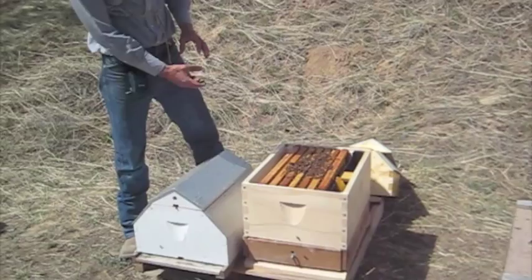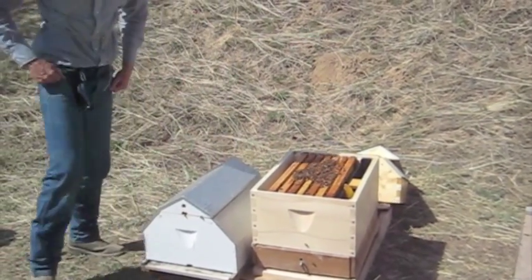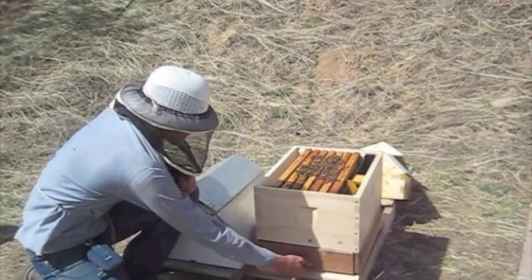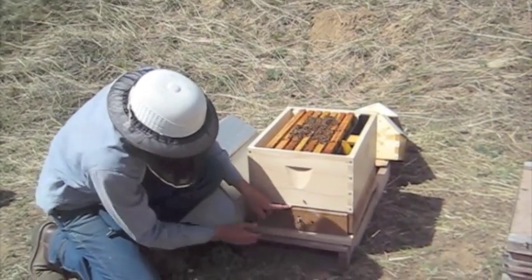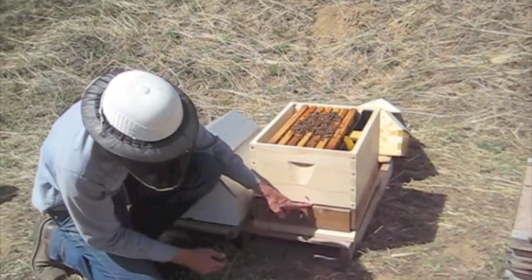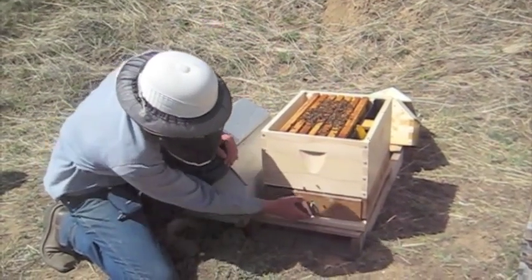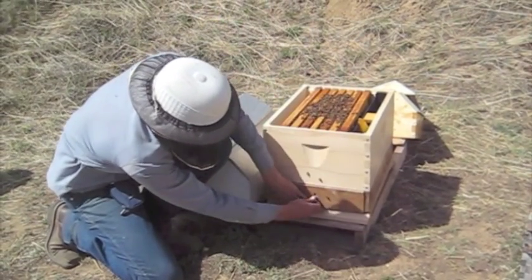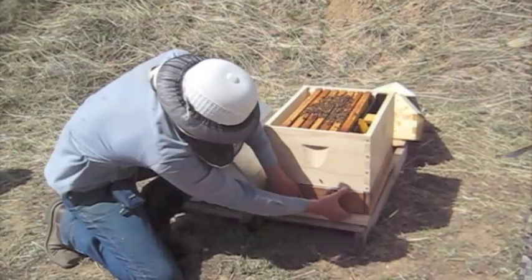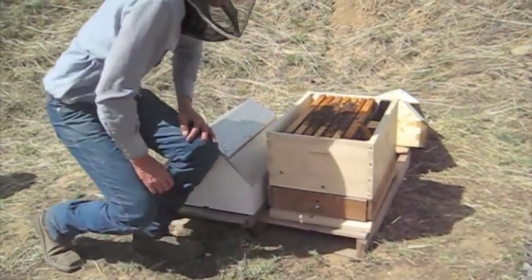I've placed the pollen trap in between the bottom board and the hive body. The pollen trap can be turned on or off by simply adjusting the entrance. With this entrance open, the pollen trap is off and the bees can take the pollen directly into the colony. With that entrance closed and it's open below, they're forced through the pollen trap and we can collect the pollen.